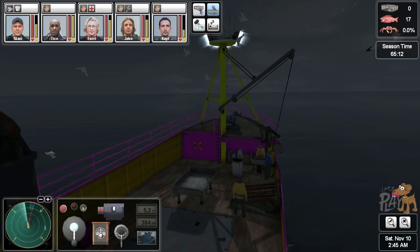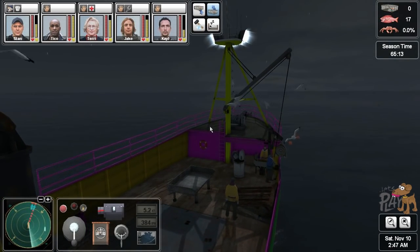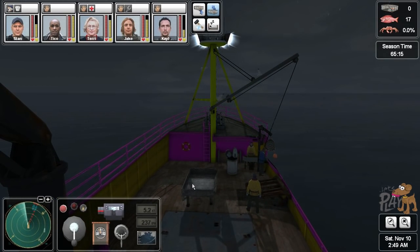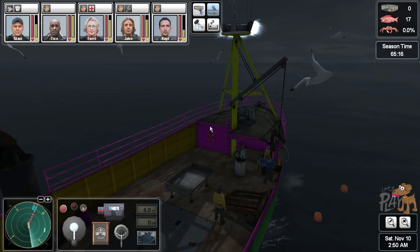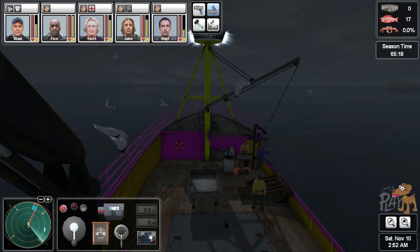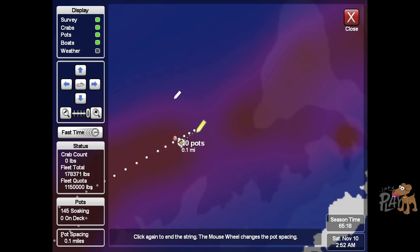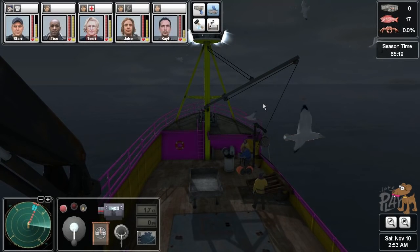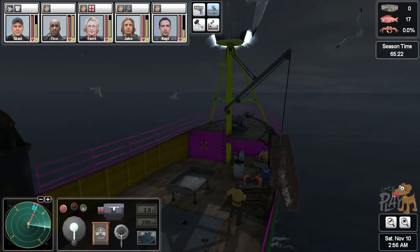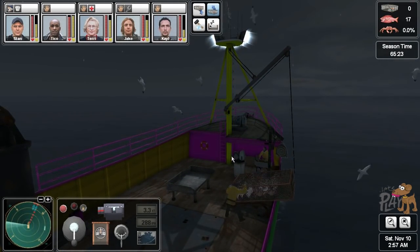Don't want to miss it, do we? There they are — just straighten up. Throw the hook! We've caught that one. Once you get this sort of set-up you're okay. Nice and slow — oh look at that, that is a full pot.